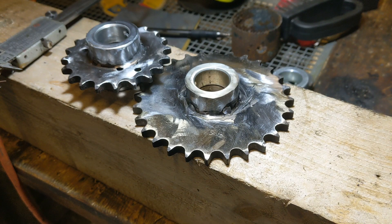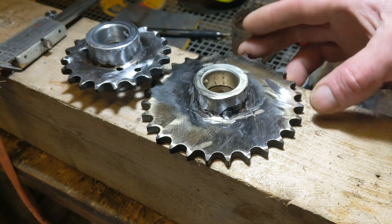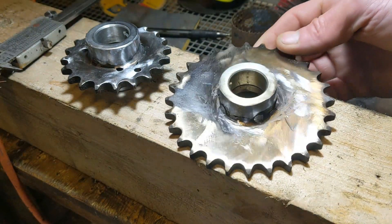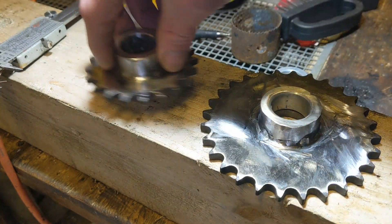Good morning YouTube, it's Sunday morning and I'm trying to make some progress on the wind turbine today, trying to weld these collars to the gear plates for the drive shaft. This is a 28 tooth — I know I've said that a lot — and that's a 20 tooth.